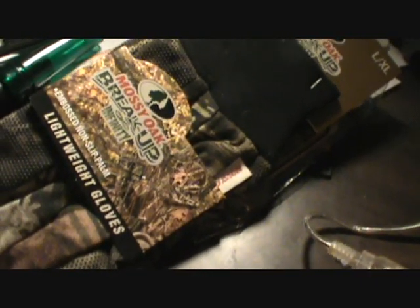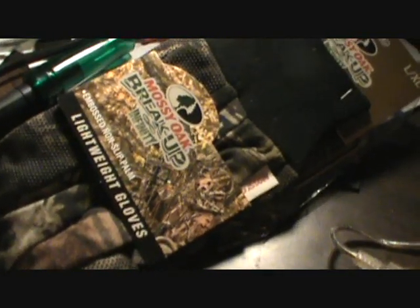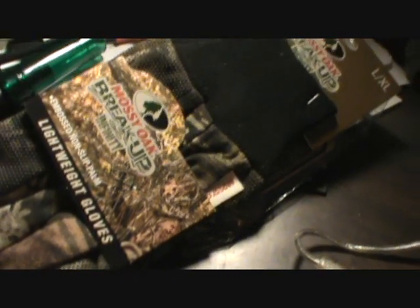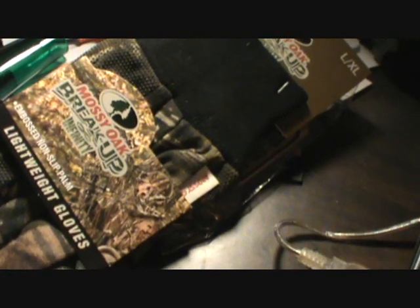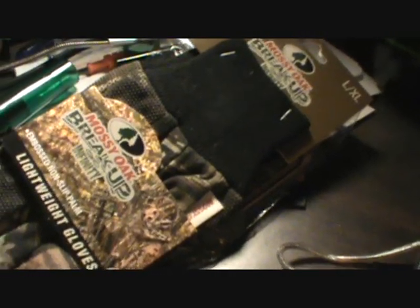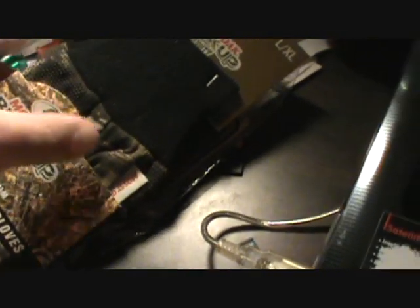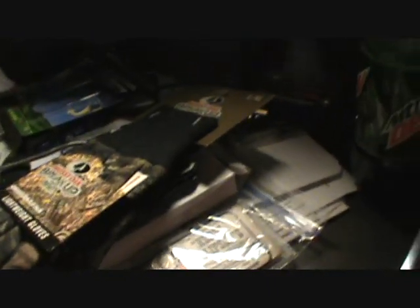Unfortunately, the guy and his daughter from Empire Game Calls were not there — I assume he only had the booth set up for one day. But if you guys are looking to purchase an awesome game call for turkeys at an extremely low price, I would definitely recommend checking out his website — I have that in the first part of the video. So guys, I'm going to go ahead and get this onto the computer, do a little editing, and throw it up for you guys. As always, be safe, have fun, and I'll catch you later.